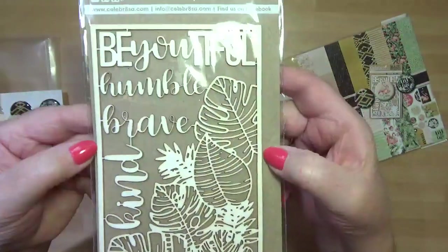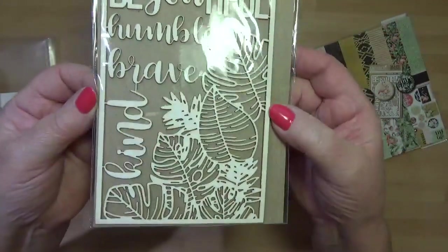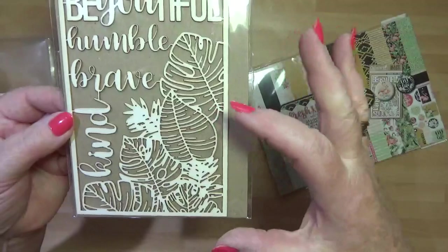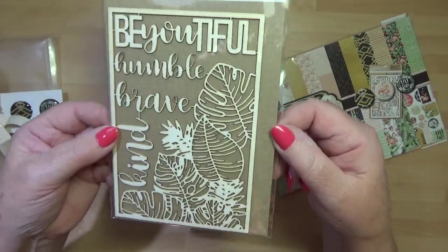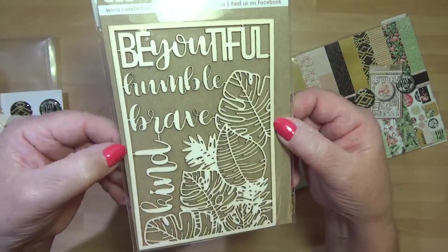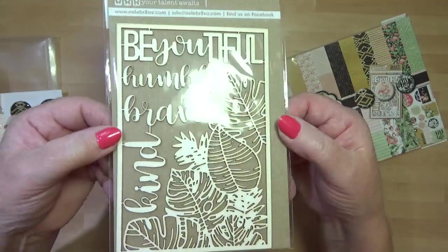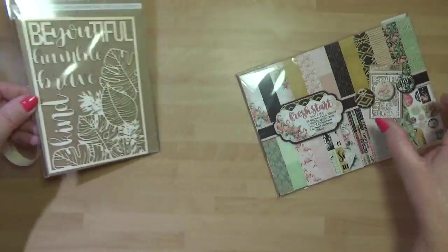And then you've got your chipboard that you can snip in between - lots of snipping opportunities to divide this up to use. It's more like a balsa wood; I wouldn't call it chipboard because that's card, and I wouldn't call it wood either. It's nice and lightweight if you wanted to post anything.